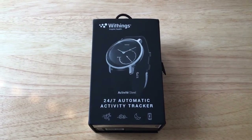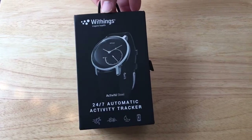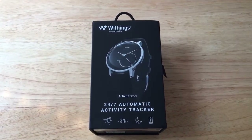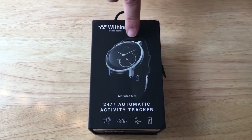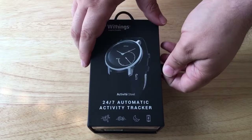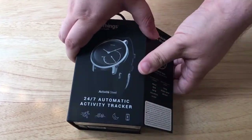Hello everyone, this is Chris Rauchnot, 24K on Twitter. Today I'm unboxing the Withings Activity Steel. This is an analog and digital fitness tracker. It has no digital screen; however, it has a battery readout and tells time, but the internals have the cool technology.